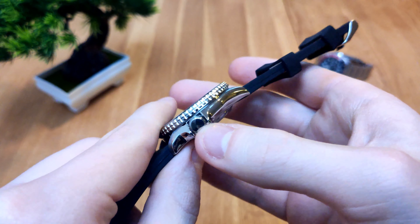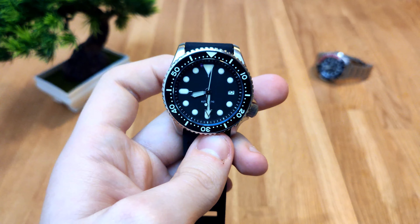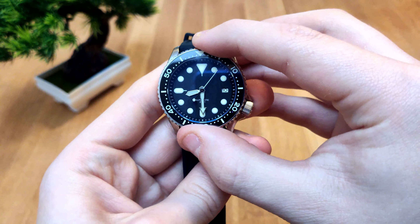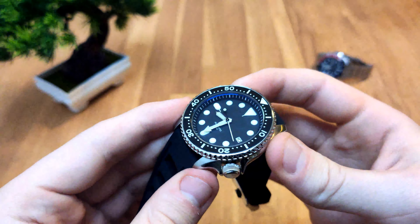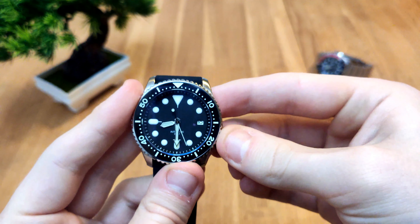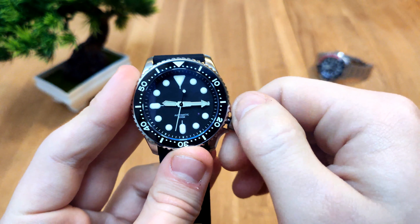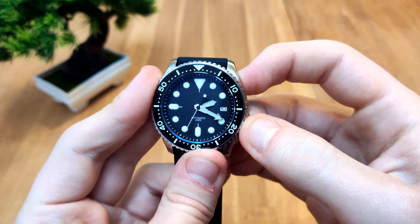So I thought, let's buy a sterile SKX. As you can see, nothing on the caseback, nothing on the crown, and nothing on the actual dial — well, 200 meters — but I'll probably swap out the dial as well. I decided to go with a really nice mod base. This has standard SKX dimensions: 42mm overall case diameter and a screw-down crown. We have a date function, so it's probably an NH35.